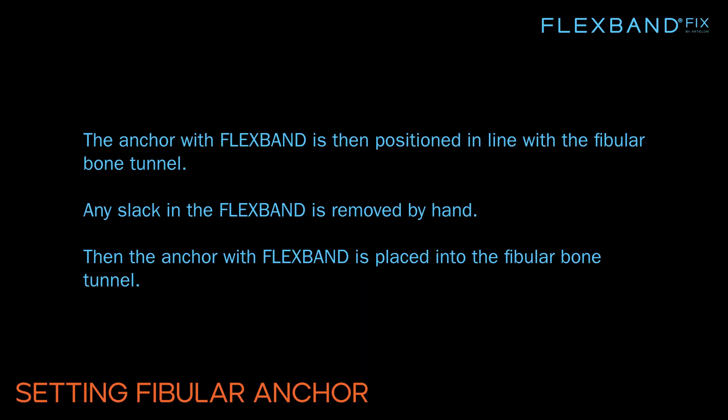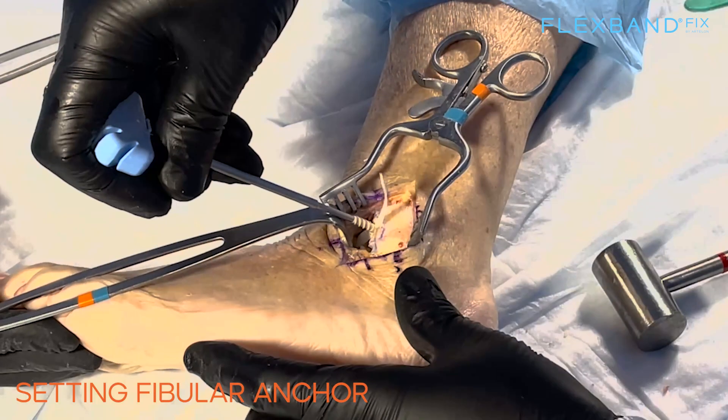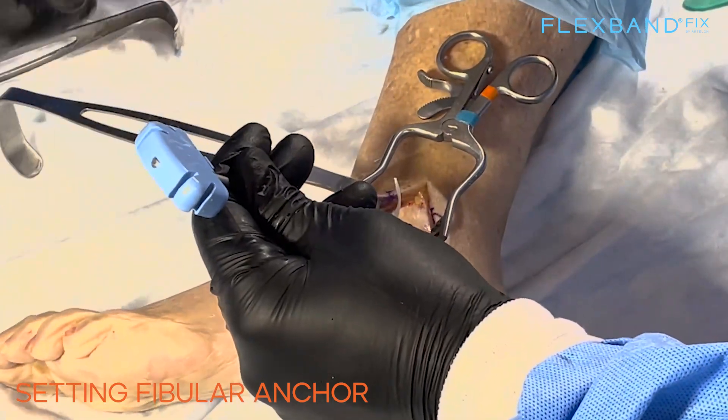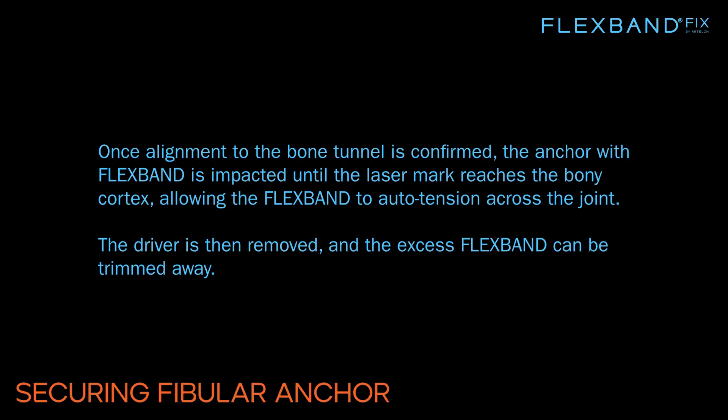The anchor with FlexBand is positioned in line with the fibular bone tunnel. Any slack in the FlexBand is removed by hand, then the anchor is placed into the fibular bone tunnel. Once alignment is confirmed, the anchor is impacted until the laser mark reaches the bony cortex, allowing the FlexBand to auto-tension across the joint. The driver is then removed and the excess FlexBand is trimmed away.